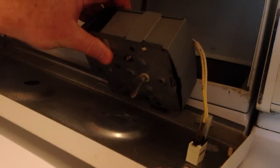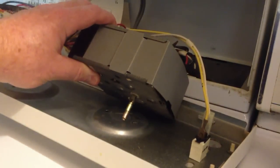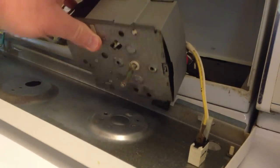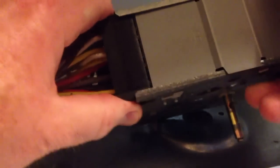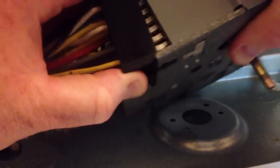If you're not used to making repairs like this, this would be a good first-time job to build confidence. As you can see the timer is now detached from the control panel — we still have to remove the wiring harness.